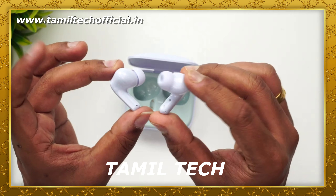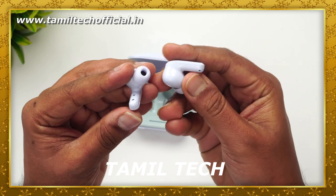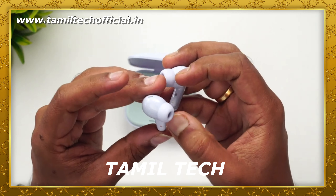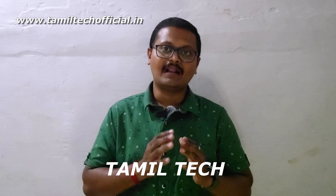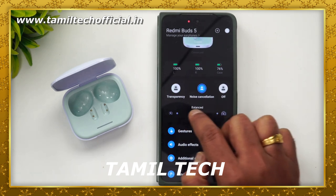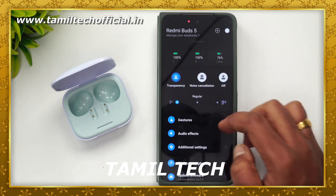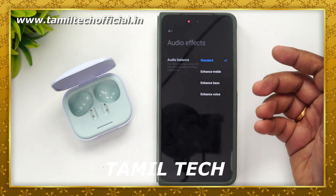It features a plastic body with a premium material finish. The stem design is well built with a good finish. Both Buds share the same design factor and the same plastic construction, giving a consistent look and feel.